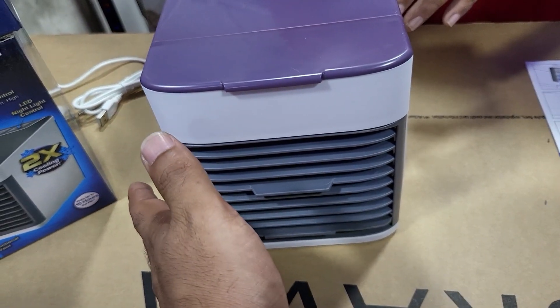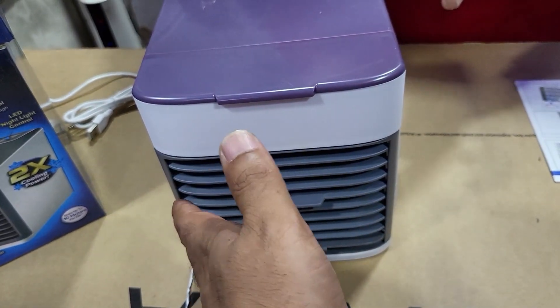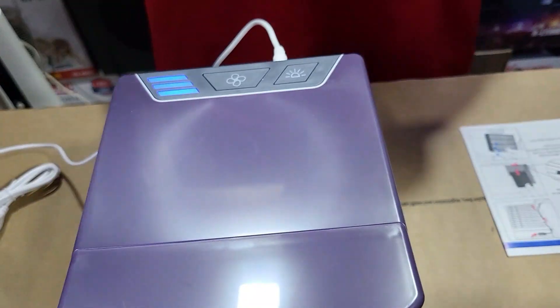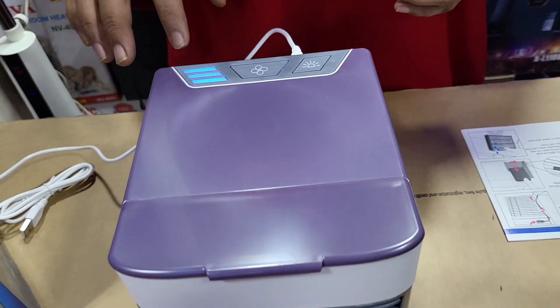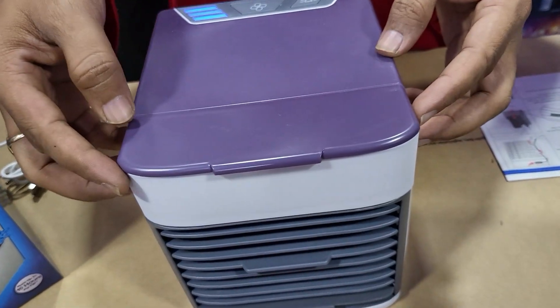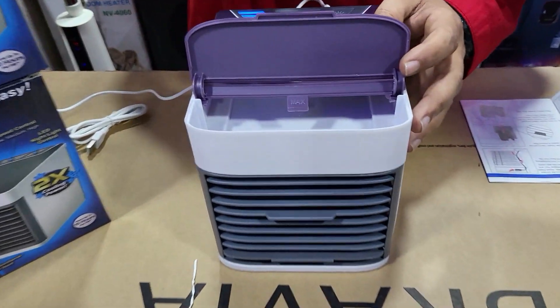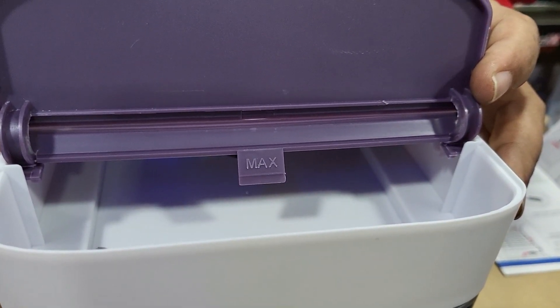We're going to get two speeds, then three. One, two, three. We're going to get a lot of light. We're going to get a very nice lighting system. We're going to get the light on.